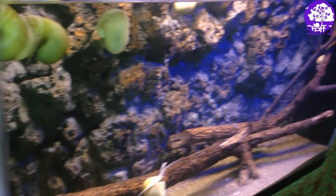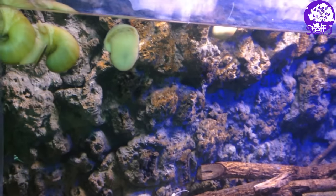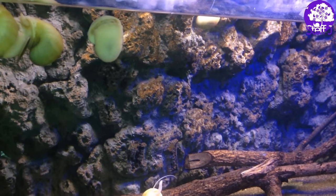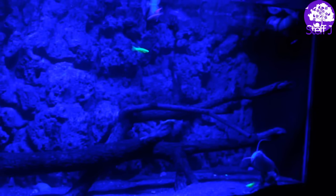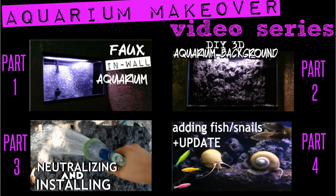Also don't forget — if you guys decide to make this background, take pictures and send them to me on any of my social media sites. All the links are down in the description. Thank you guys so much for watching and I will talk to you in the next video! Bye! Don't forget this was part two of a four part video series — click on numbers one, three, or four and it will take you to that part.